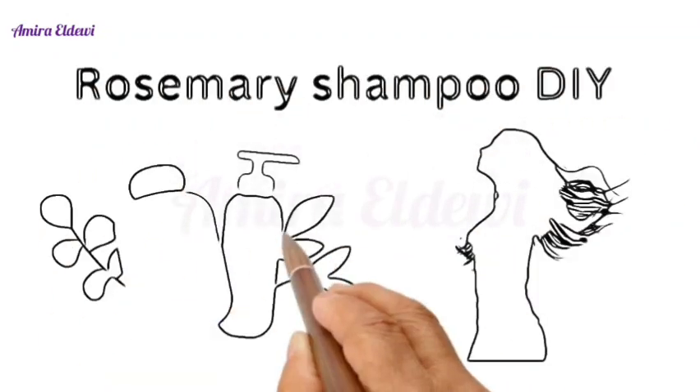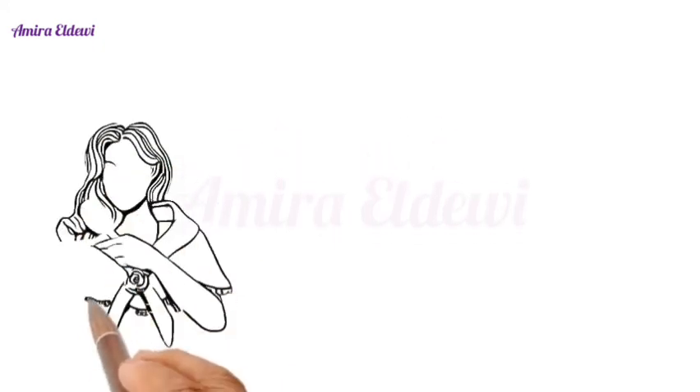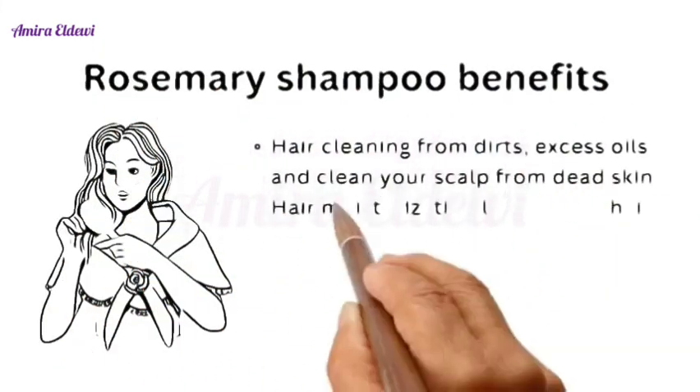Welcome to my channel. Today I will explain how to make rosemary shampoo. First, we should understand what the rosemary shampoo benefits are.